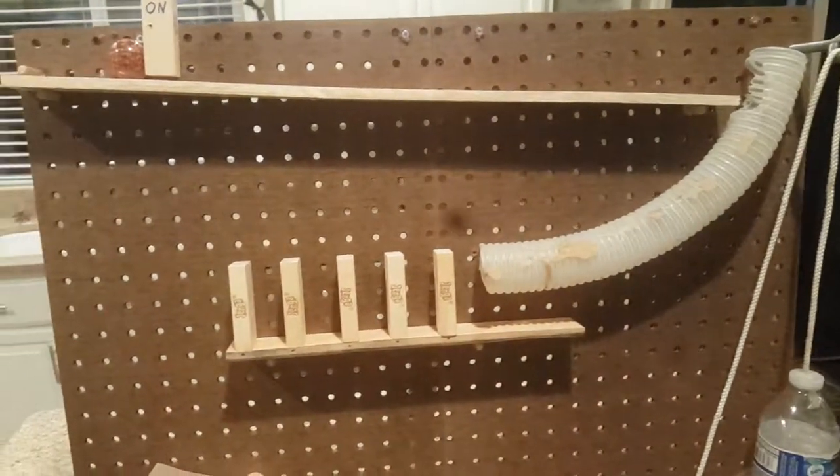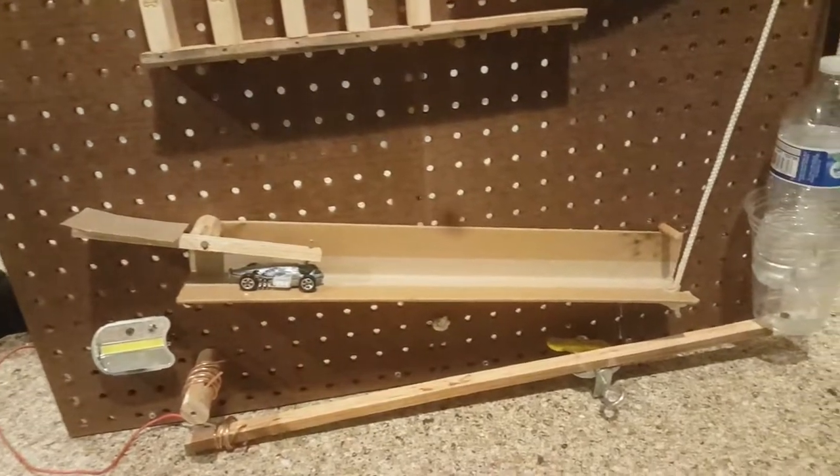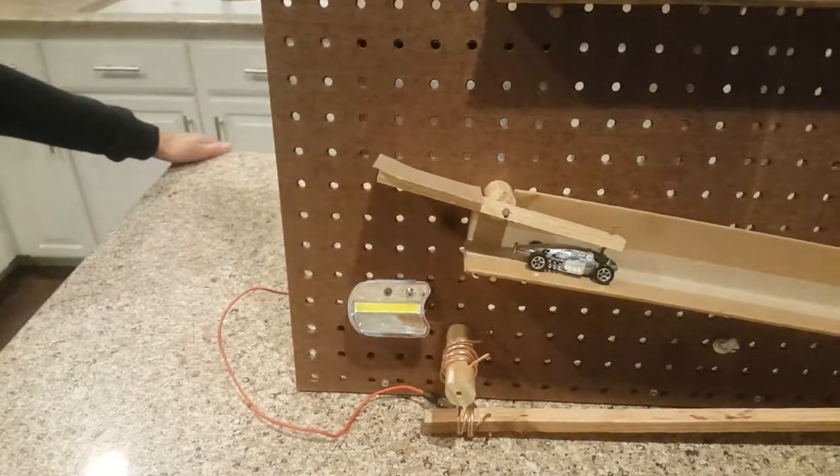We've got funnels and ramps, and we've got a bottle of water which hopefully will activate this switch here at the end.